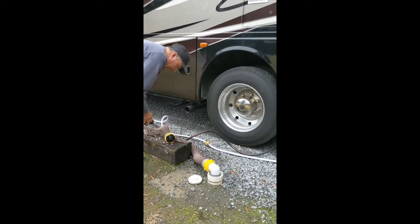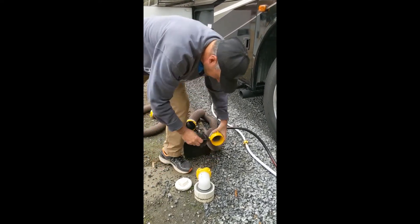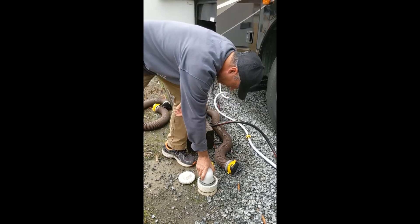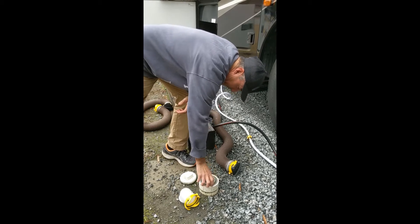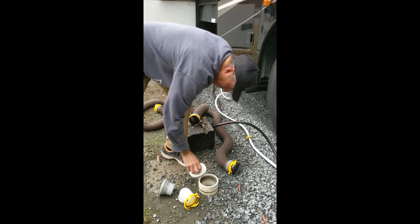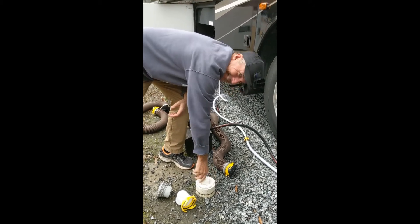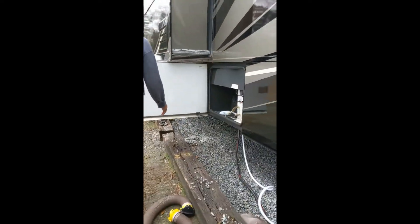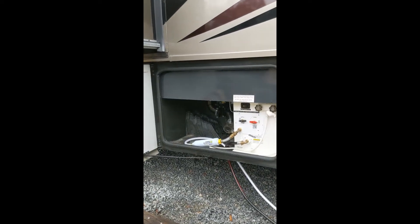After you've unhooked your hose from the septic, make sure that you close the septic drain. Of course, some people use gloves. We do have an outdoor water spigot and we keep soap close at hand.